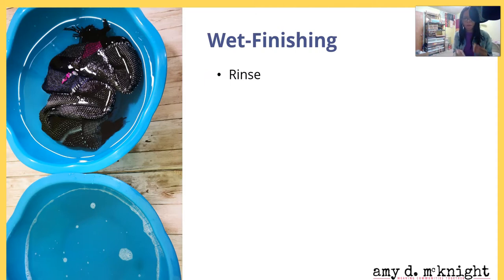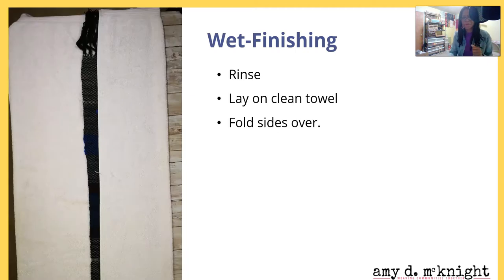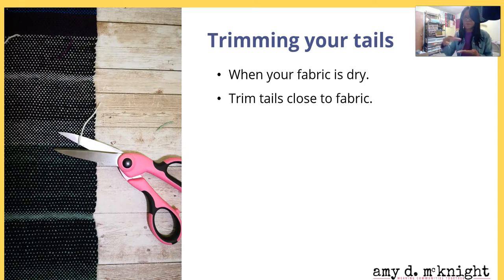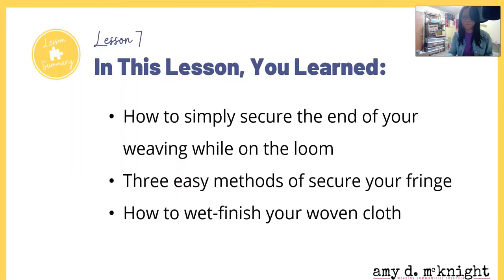After your agitation and first washing, rinse the cloth and then lay it on a clean towel. Fold the sides of the towel over it, roll the towel up, and gently squeeze — do not wring it. Then lay it flat to dry. When your fabric is dry, trim those ends close to the fabric. Do this after wet finishing, not before, because threads may move and draw in a little. Save those tails — you can use them for add-ins later.